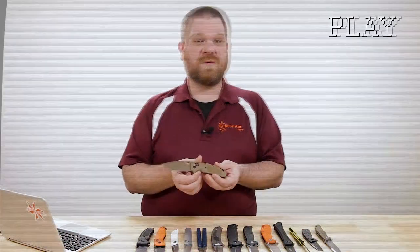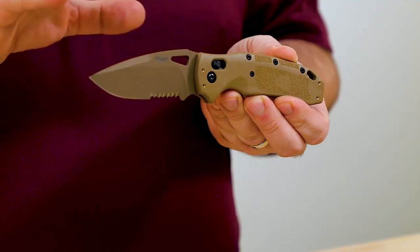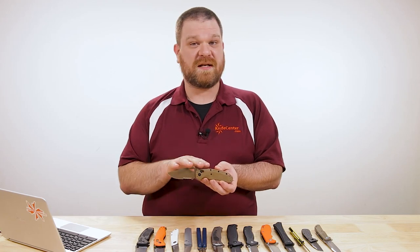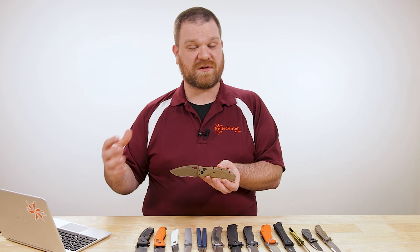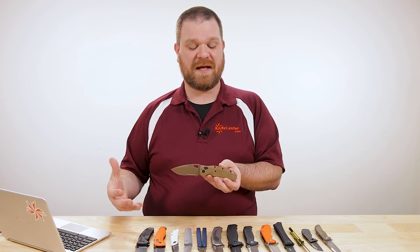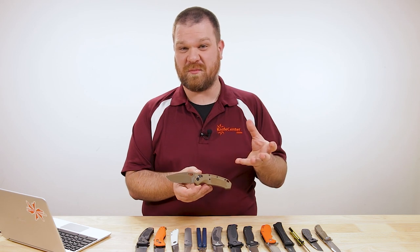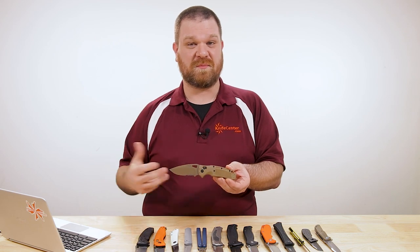We actually had the chance to debut in our Blade Show week coverage with Hogue — that's the new SIG K320 line of knives. When we shot that video we didn't actually have the samples in front of us, but Hogue were kind enough to send us a few pieces to take a look at. I'm really happy to get my hands on these and get a real first-hand impression, because I really liked what I saw in those videos, and that's only been increased now that I've actually seen the knives in person.